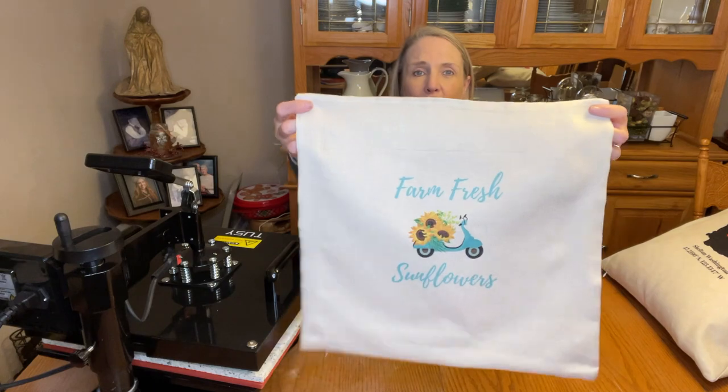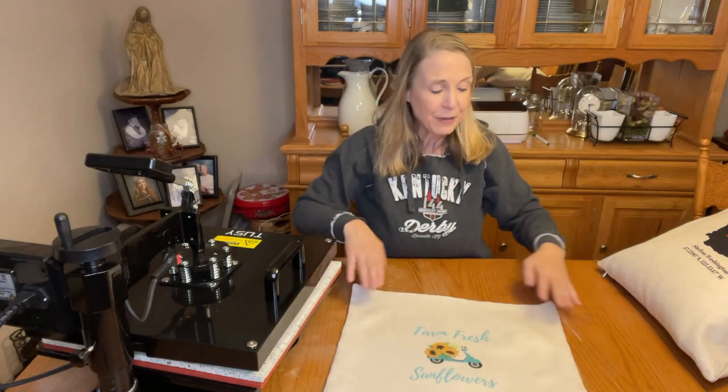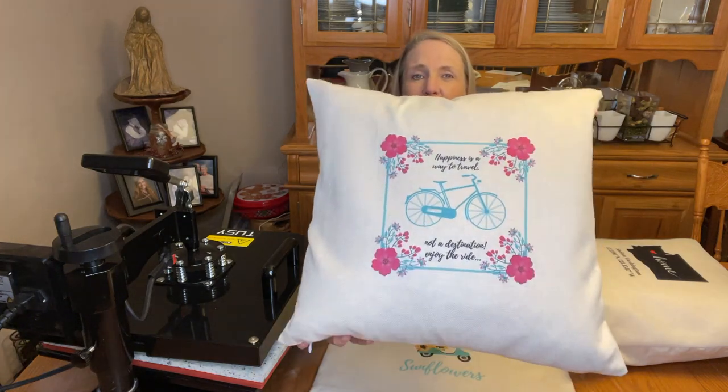I'll show you the first one I made — I was just so happy with how that turned out, you can see the very vibrant colors. Here's another one that I already put into one of my pillows sitting on my couch, and then one more I've already done. You guys can see those colors just pop — I just love doing sublimation.